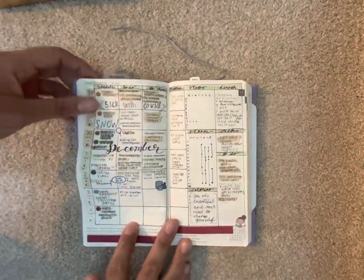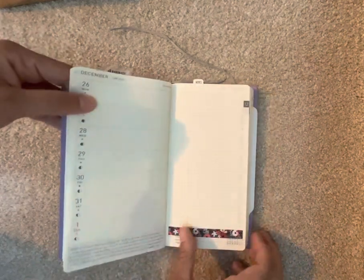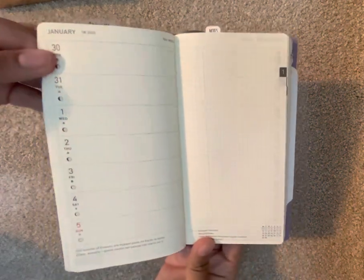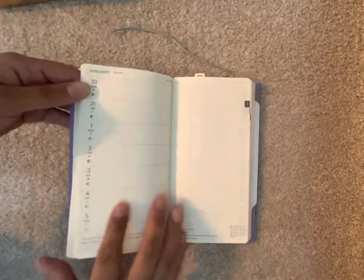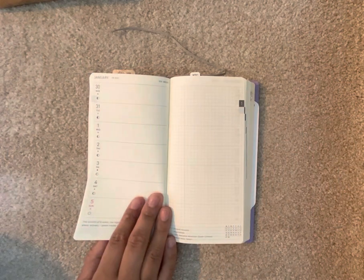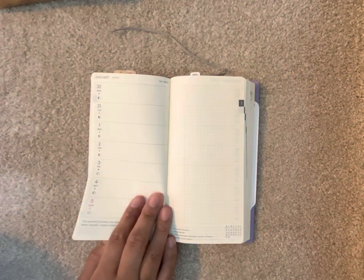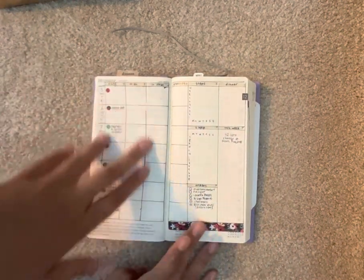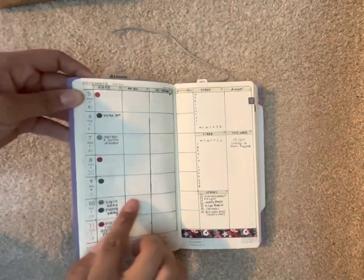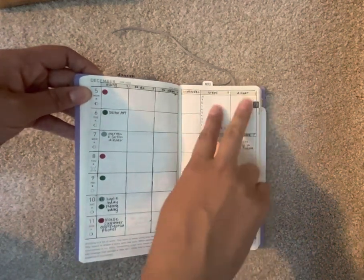The next section is the first week, which is the week we're in right now. If you're unfamiliar, the Hobonichi Weeks has your week on one page horizontally and then a grid side page. I've had one of these before and had no idea how people planned in them because it's so tiny and I don't like horizontal planning — I'm a vertical planning person. But then I saw someone who divided their week over on the grid side vertically, and now I do plan vertically in those boxes with extras on the side.